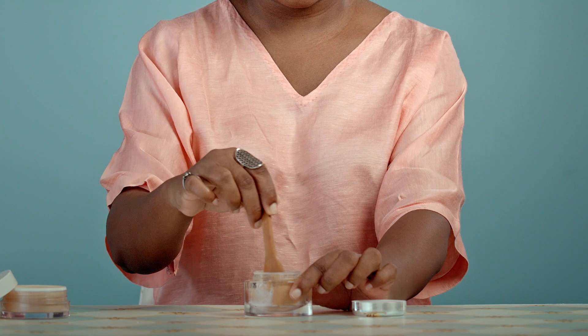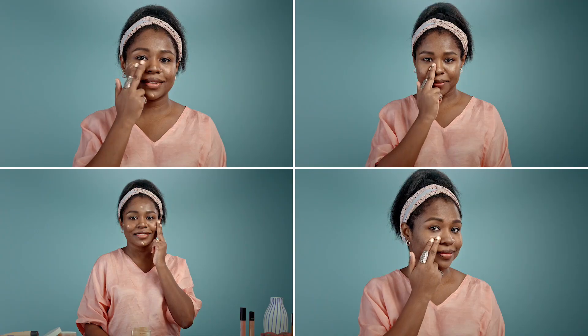Finish off by adding in some of your foundation — this step will make sure your base does not look discolored. Apply this around your nose, cheeks, and wherever else you need, then follow it up with your regular matte foundation. This will prevent excess oiliness and minimize the appearance of your pores.